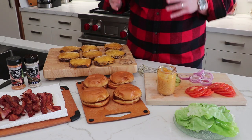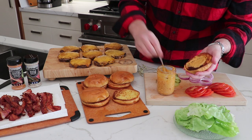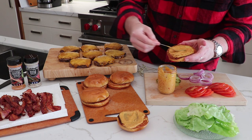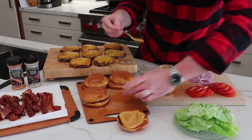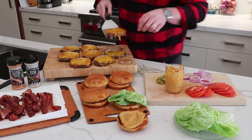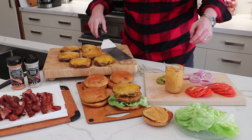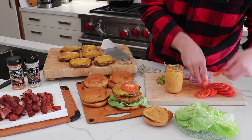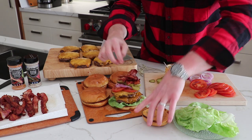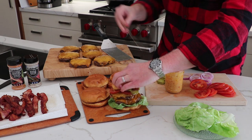These burgers smell incredible. For assembly: put the chipotle garlic sauce on both the top and bottom of the bun for lots of that flavor. Put down a little lettuce, then the first burger patty, then the second. Add the rest of the toppings on top: tomato, onion, pickles, and of course the crispy bacon. Use one of those toothpick skewers to help keep it all together. Just look at that.